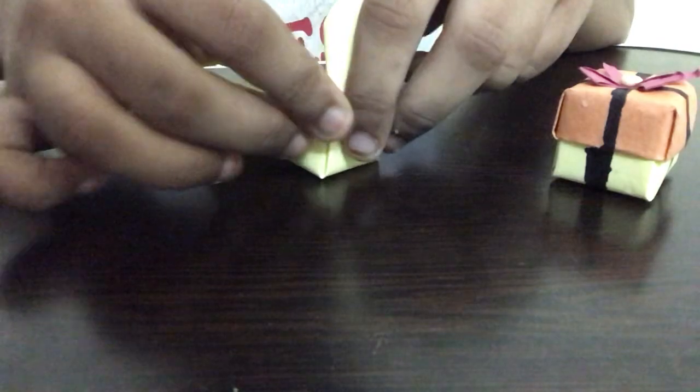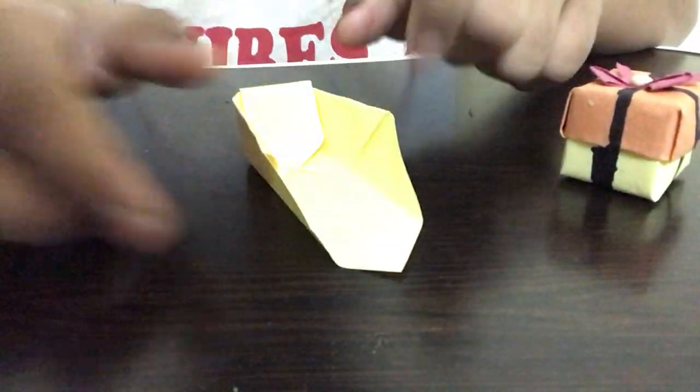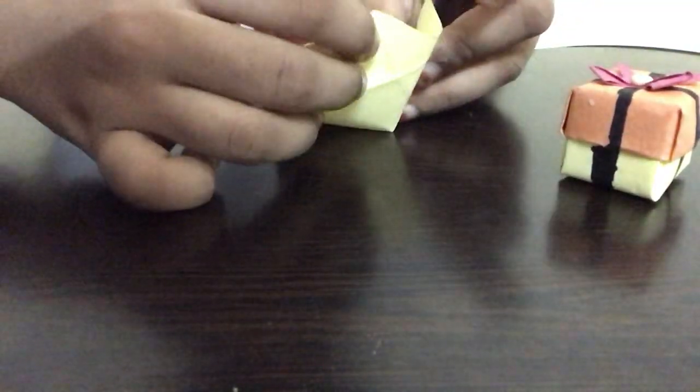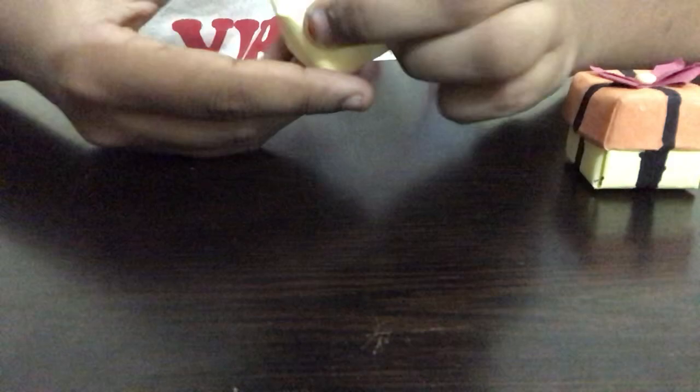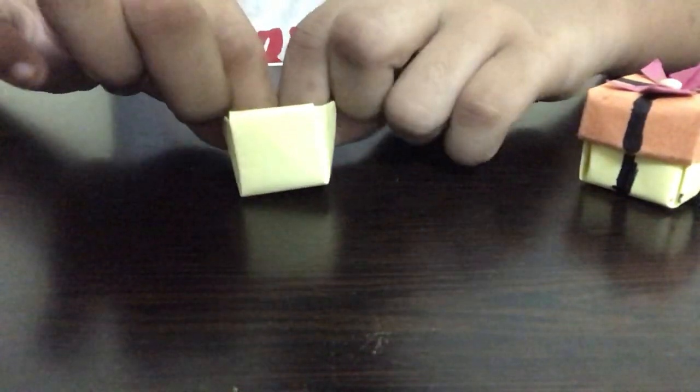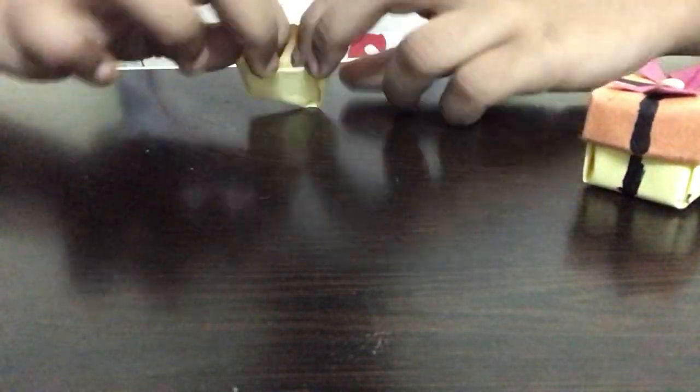Once we complete this, I'm going to open the sides and we're going to be pushing this part inwards and this part also inwards like this. Now we're going to take this top part and push it inside. We're going to repeat the same step — pushing both these parts inwards slowly, and pushing this part inwards in the back and folding it inwards. I'm just going to press on it to make the perfect shape. Our cute bottom box is now ready.